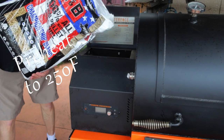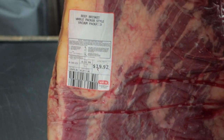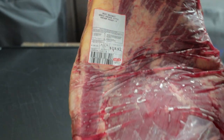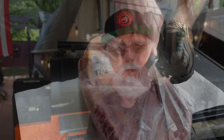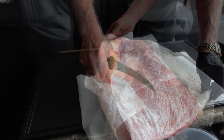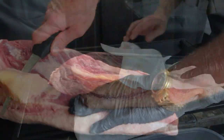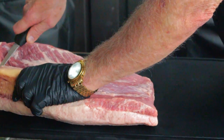Preheat your smoker to 250 degrees Fahrenheit. I'm starting with a select grade brisket that I bought on sale — less than $20 — and a brisket like this will test any pit master because it's just plain low quality. Open it up, dry it off with paper towels, trim a little of the heavy fat and the silver skin, and then just shape it up a little.